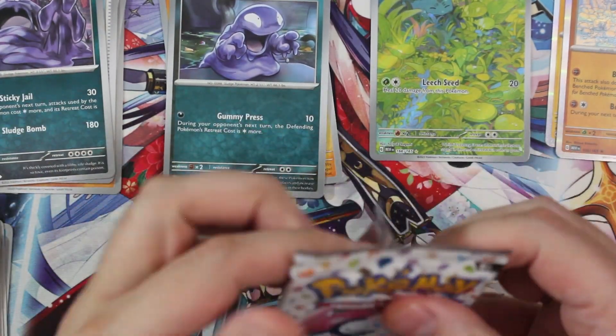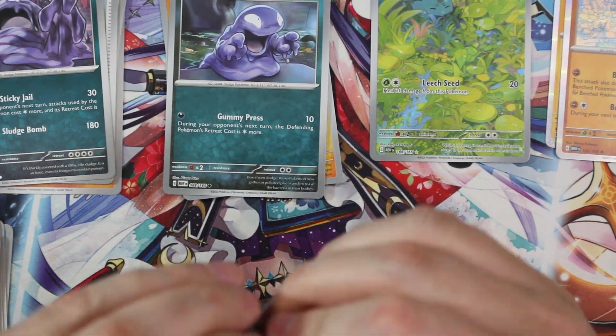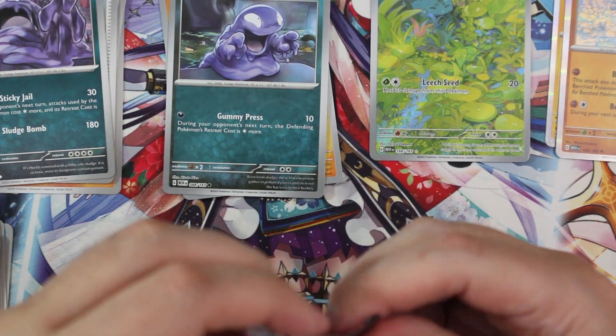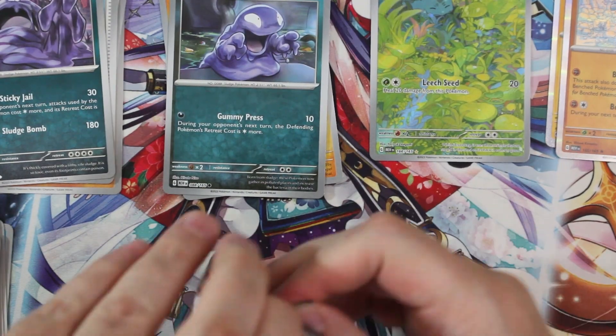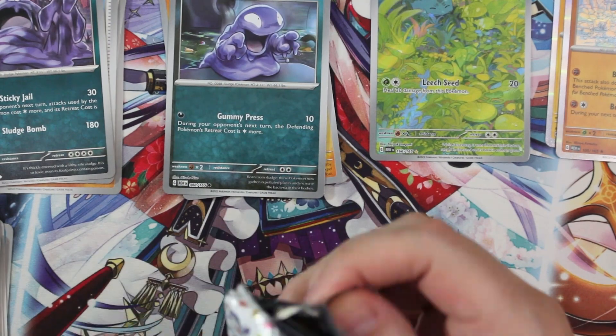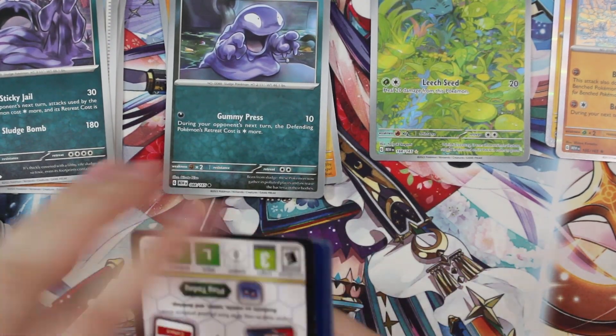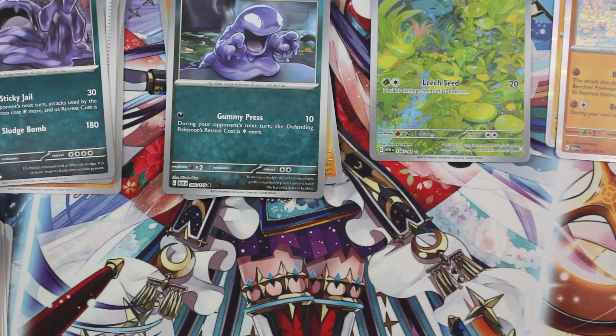Pack number three. Hopefully we get more than just the Bulbasaur. Because if that's all we get out of this opening, I'm gonna be a little bummed — I doubt the Bulbasaur is gonna be a $25 card, which is how much this thing costs. I'd like to get at least one more hit, hopefully at least get my money back.